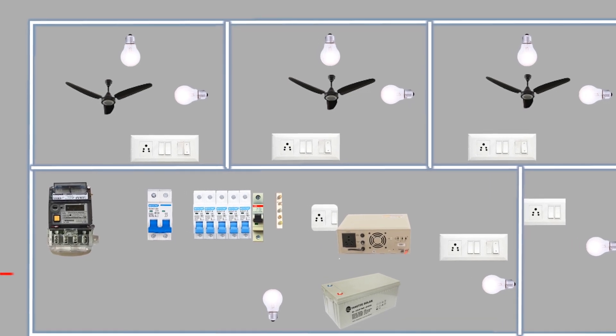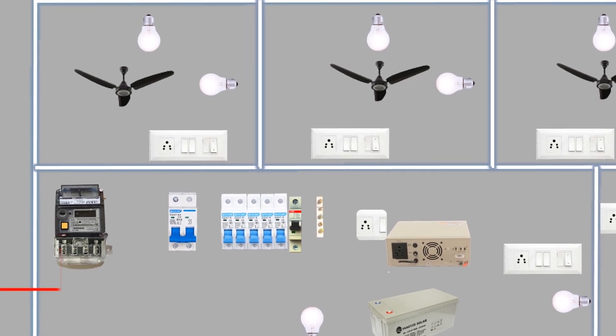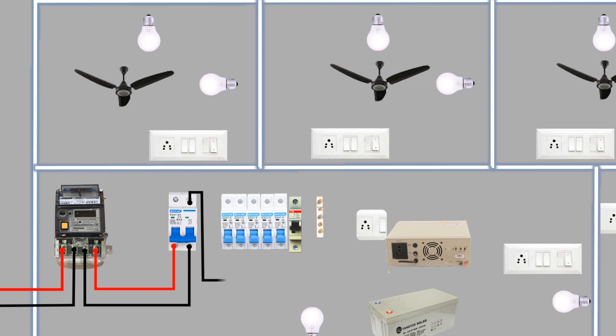The phase wire from the supply company or pole is connected to the first terminal of our energy meter, while the neutral wire connects to the second terminal. The third terminal of the energy meter is the neutral output, which goes to the two-pole MCB in our distribution board. The fourth terminal is the phase output, which also connects to the two-pole MCB. The neutral wire from the two-pole MCB output goes to the neutral link, while the phase wire loops to the five single-pole MCBs, leaving the sixth one for the inverter supply.